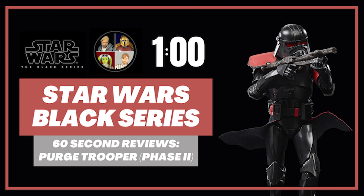Hello there and welcome to the Star Wars Showcase YouTube channel. Today we're going over a 60-second review of the Phase 2 Purge Trooper that was recently released as a Walmart exclusive for the Star Wars Black Series. Let's get into it.